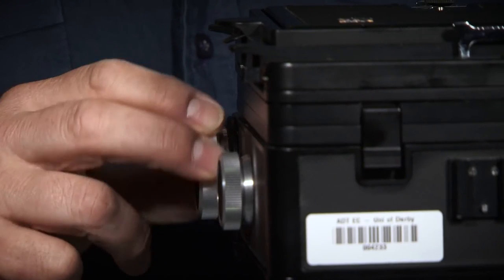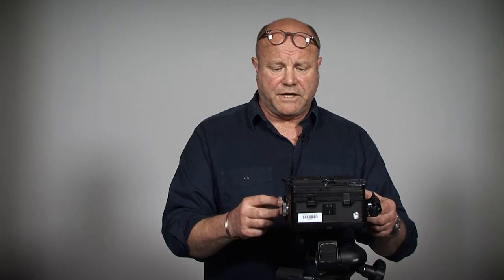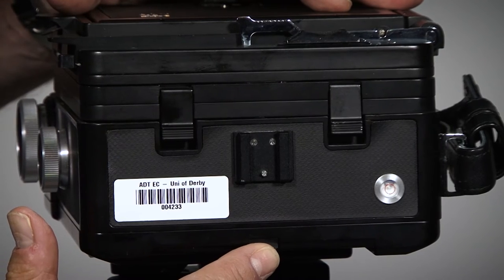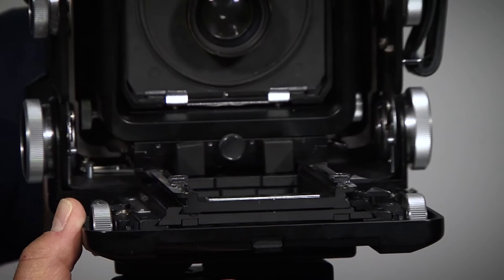Then what I do is to just loosen these two screws. They shouldn't be overly tightened — you should never overly tighten these because you can break the screws inside. So they should be just loose, just finger tight. Undo those and at the front here you will see this latch. If I just press that, it just pushes in and the camera comes up like so.